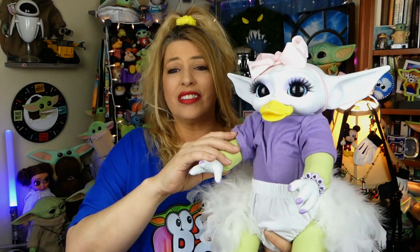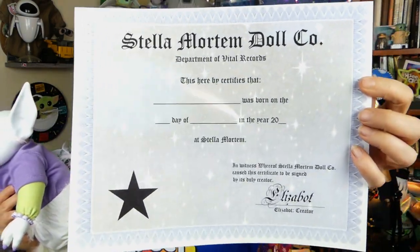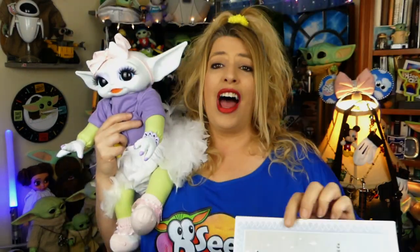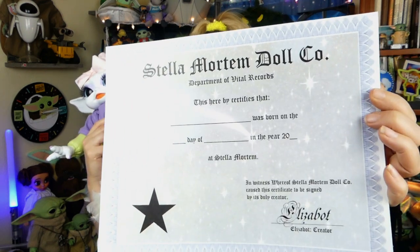Daffodil didn't come just by herself all wrapped up in the box — she actually came with some extra stuff. First and really fun: she comes with an adoption certificate, and Stella Mortem Doll Co. treats all of their little babies like an adoption. So you get this really cool birth certificate that you can fill out. I'm going to leave her name Daffodil, and I'm actually going to get the exact day and year from Stella Mortem Doll Co. of when she was made, so that will be her actual birthday.